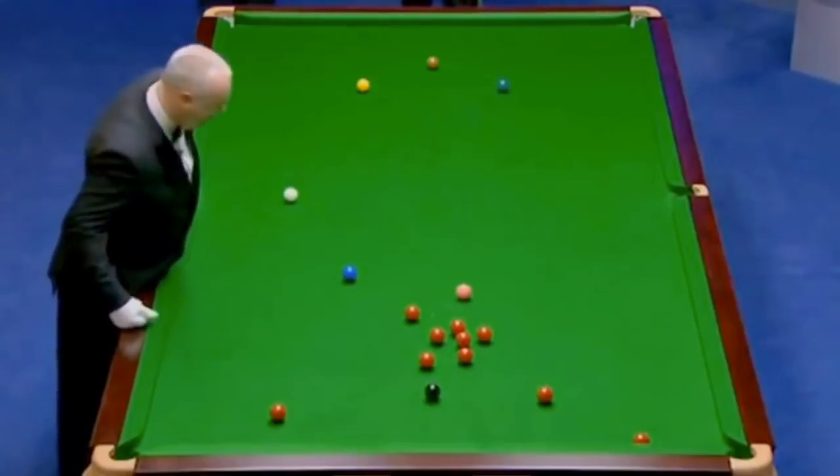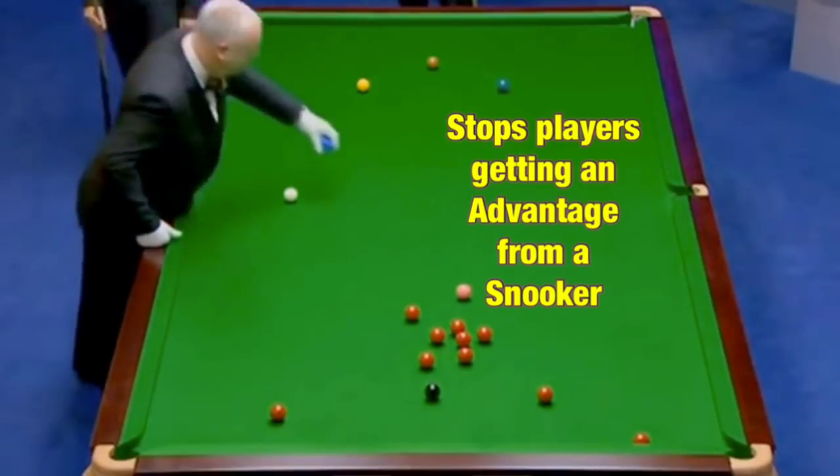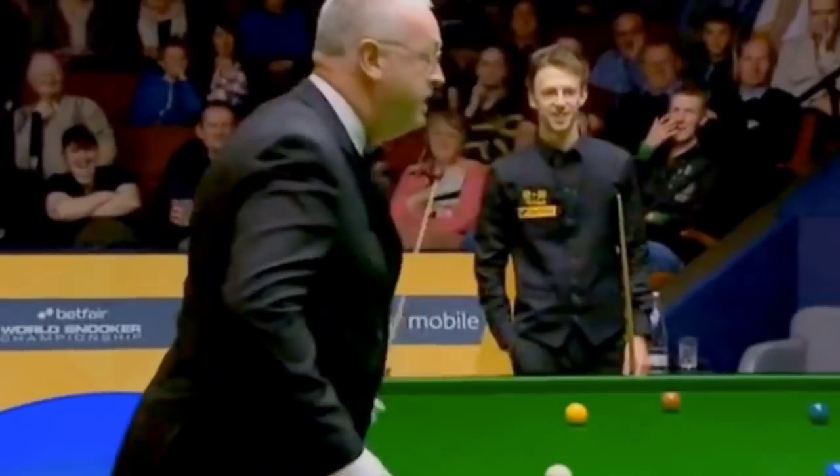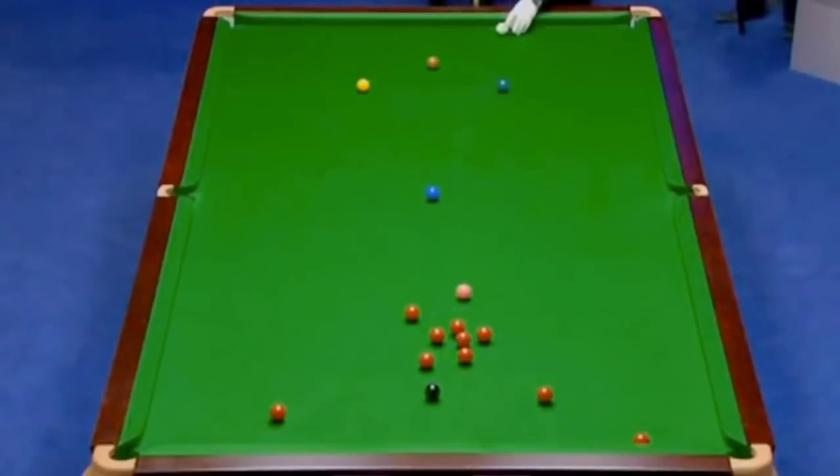This is why snooker has what is known as the miss rule — to try and prevent players taking advantage of a foul shot, by letting their opponent have the balls replaced and making the player play the shot again.